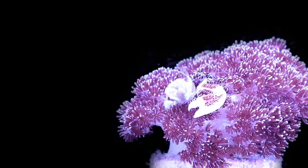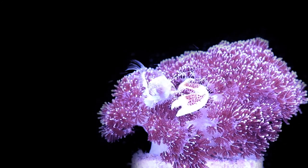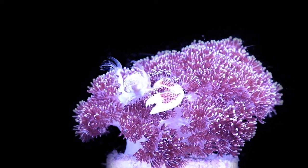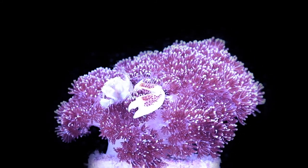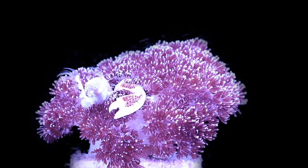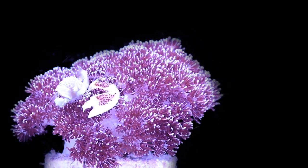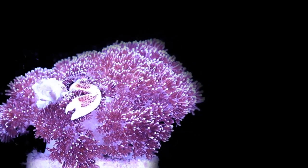One more interesting anecdote about this coral is that porcelain anemone crabs seem to love it. It really shouldn't be providing them any additional protection that the anemones they typically host would. But we keep our porcelain anemone crabs in our soft coral flat — where we also keep our rock flowers and Maximinis — and every time we get new porcelain anemone crabs, we typically put them in with the rock flowers and Maximinis, and the next day they are all over our Asterospicularia. I'm not too sure why that is, but it's always been something cool about this coral.